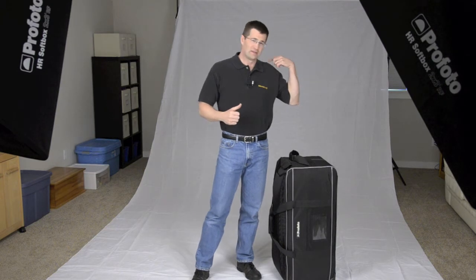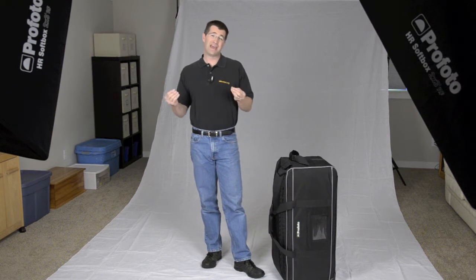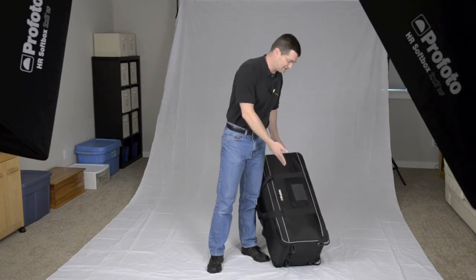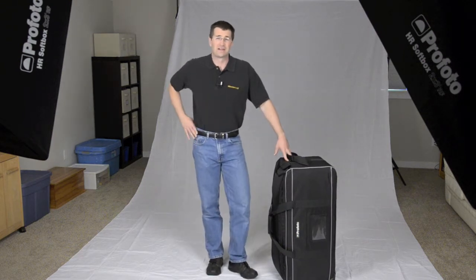We also have a D1 monolite grid for the background or for the kicker, the shoulder light. We have three lighting stands. We also have the D1 Air wireless remote. If you've ever used wireless remote flash triggers before, you'll come to appreciate this from Profoto. It's very easy to use, it's radio, and we can connect to all of the different lights and control each one independently up and down. The last thing is we have the trolley bag. All of this equipment fits right into the trolley bag. We have nice inline skate wheels on the bottom. This bag and the whole kit is durable, it's tough, it's ready to take on the road.